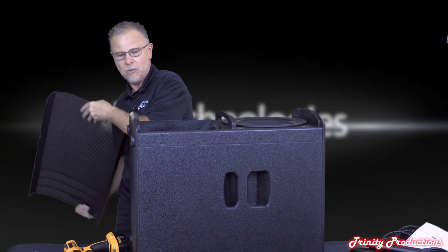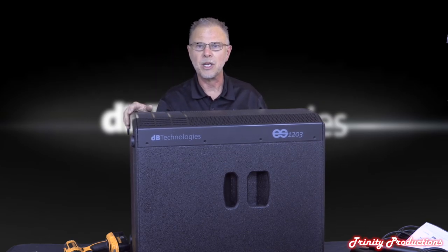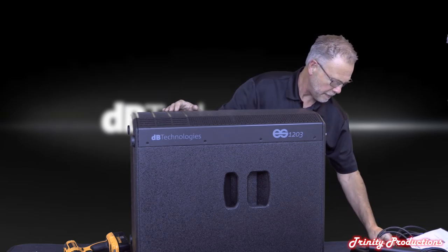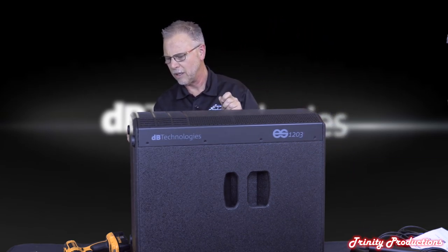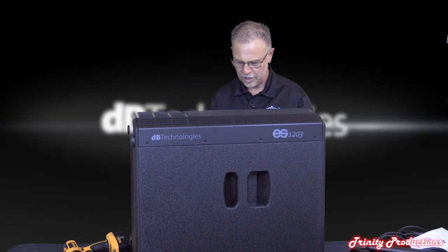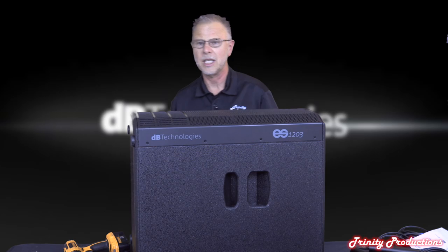We're just about back together, getting the grill ready to go back on. A quick note: we are dealers for DB Technologies and sell quite a bit of their speaker line and accessories, and also do installation work as licensed contractors. What differentiates us from just selling boxes is that we are here for support down the road as well.